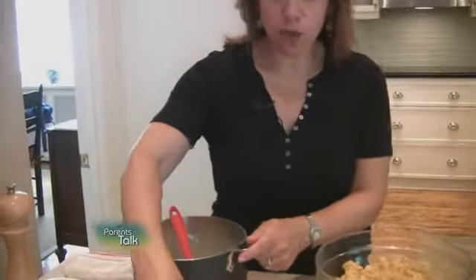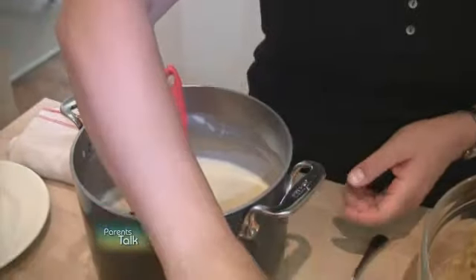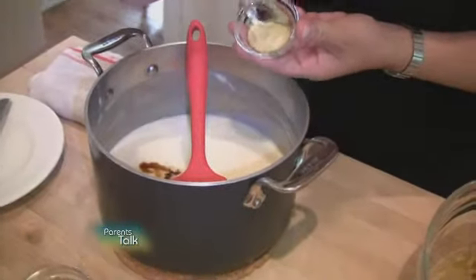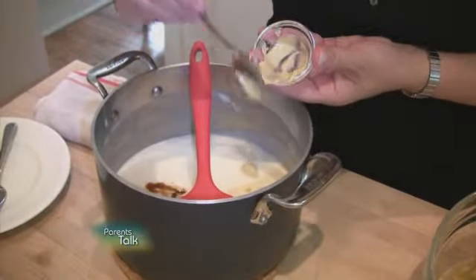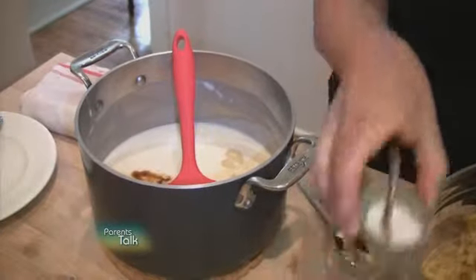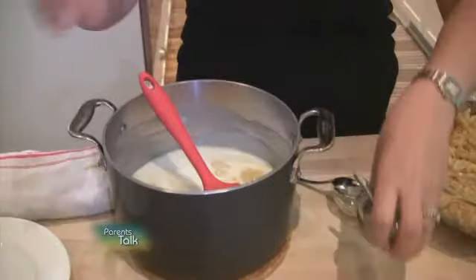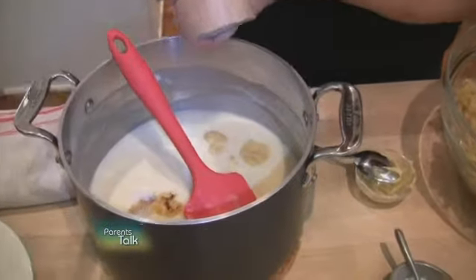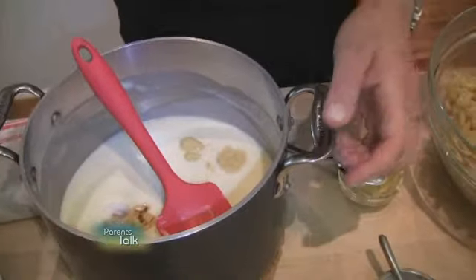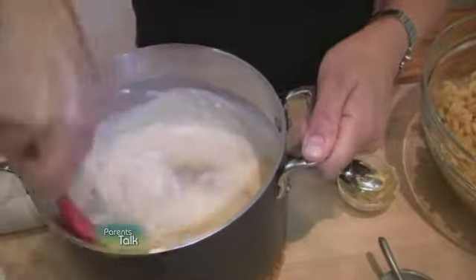Just a couple steps to go to finish off our delicious homemade macaroni and cheese. The cheese has melted into the sauce and we're going to add a teaspoon and a half of Worcestershire sauce — that gives it great flavor. So does the Dijon. Don't worry about the Dijon being spicy, it's such a small amount. Then a half a teaspoon of salt and a couple of turns of black pepper. Stir that all in.